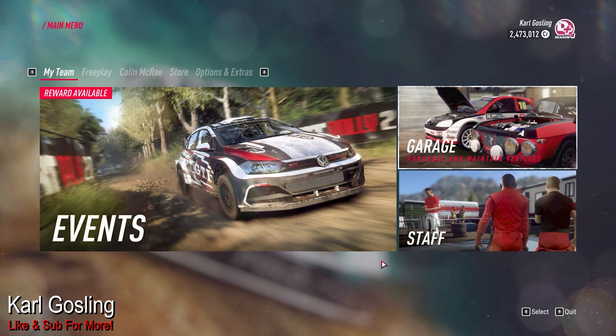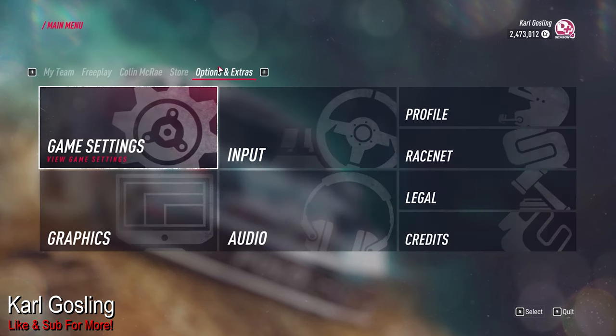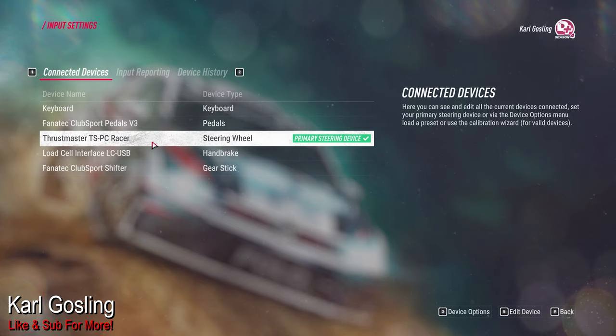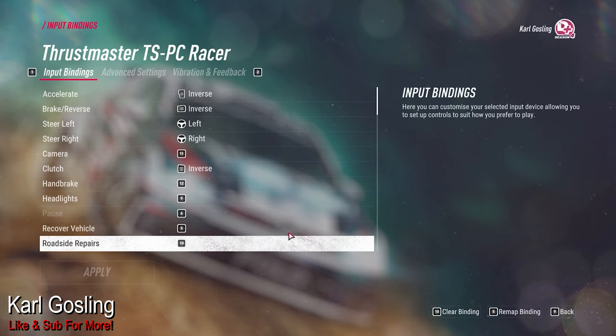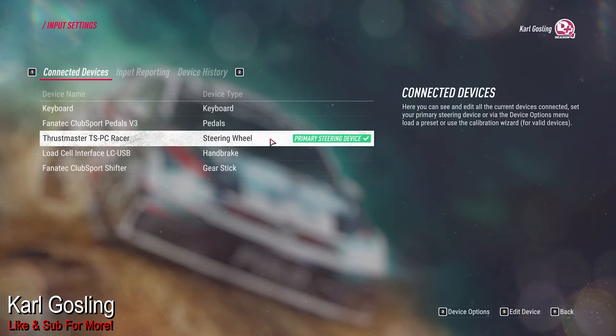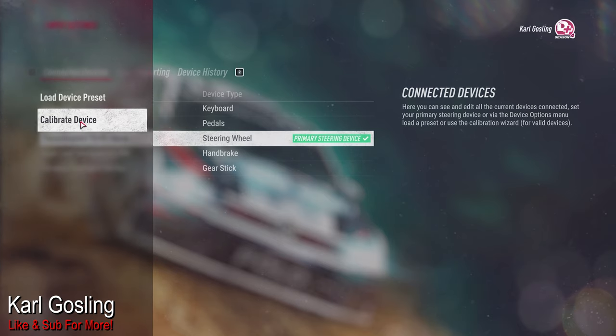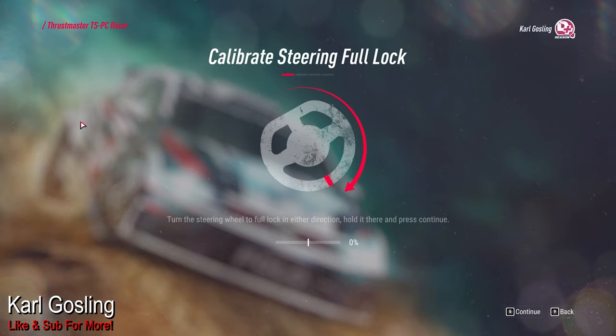Let's get Dirt Rally on the go with screen capture. If you go to Options and Extras in the top right, then go down to Input, you'll see your input devices listed. I've got my TS-PC Racer plugged in. Highlight your device and go down to the bottom right corner where it says Device Options — and this is where you can calibrate the wheel.